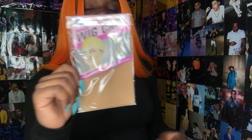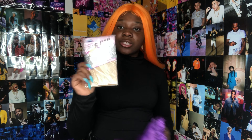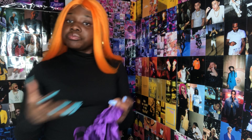Next, you got the tan wig cap, and that's definitely going to come in handy for when you install the wig. It comes with two, not just one, so you know that's a bonus.